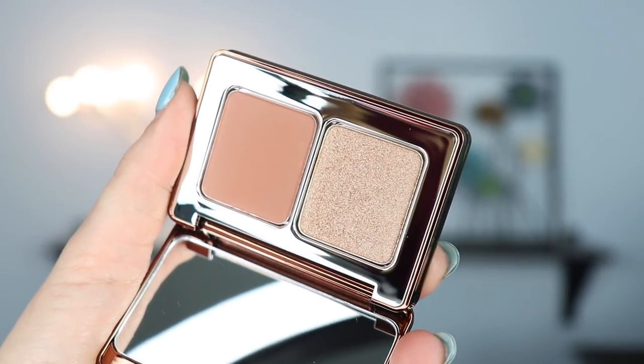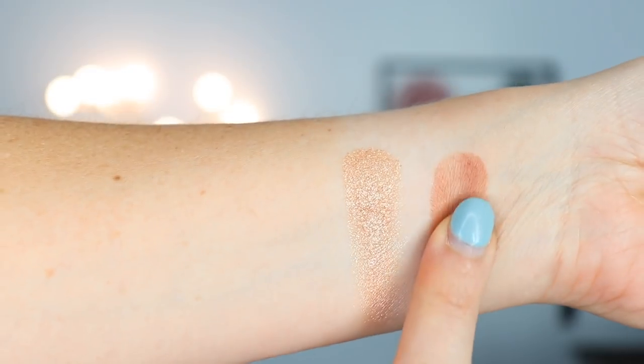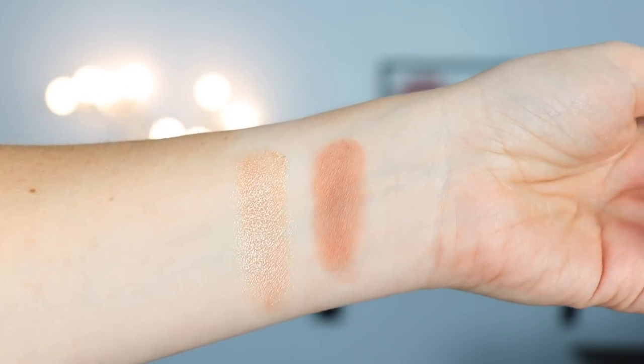I want to test this out because I was reading on the website and the claims are kind of not what I expected. So let me just read what the Sephora website says. It says it's a duo of Natasha's iconic Glow Xtreme from the Diamond & Blush palette and her classic blush in a brand new bronze shade. What does that even mean? It's a blush in a bronze shade — am I supposed to use it as a blush or a bronzer?